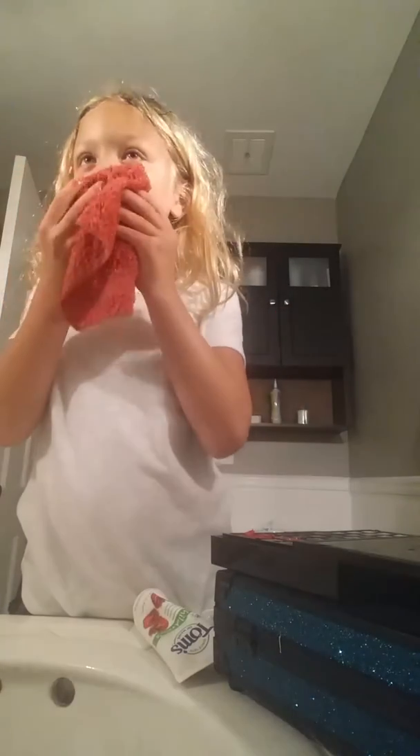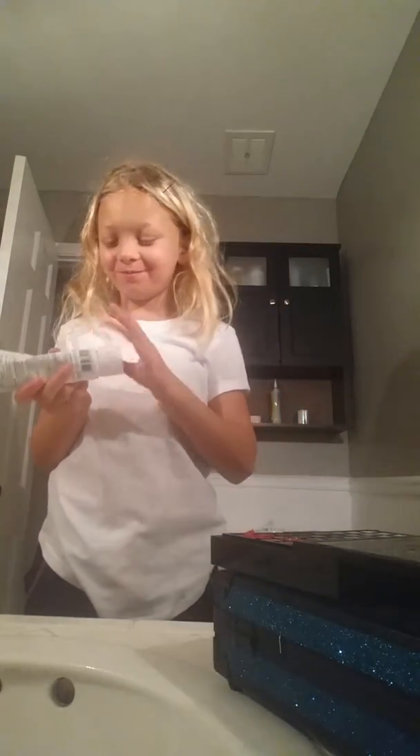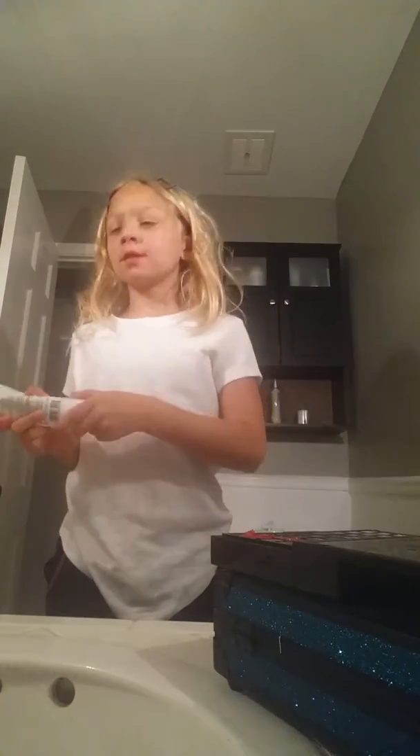Yep, here we go. Take it off and wipe it off. Then put the cap back on like always, and it should be perfect. That's how you take Miranda lips off.